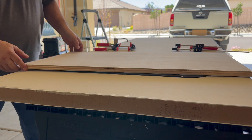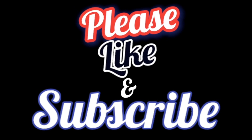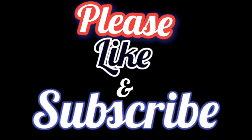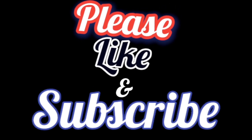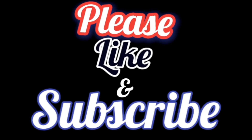I removed the piece of plywood that was holding it down and it turned out pretty good. She was super happy with it — she's been wanting that for quite a few years now, so I'm glad I got to help her out and get that done. Thanks for watching that project and we'll see you again next time.